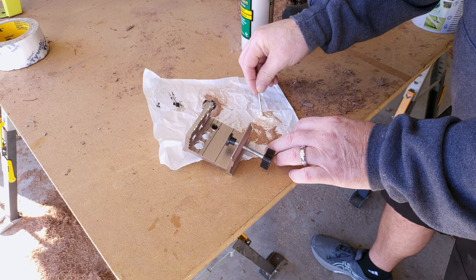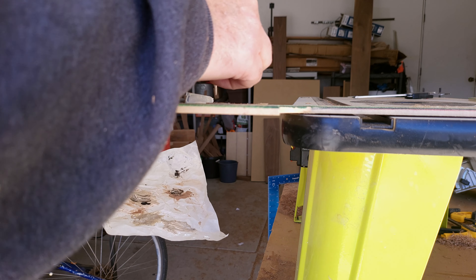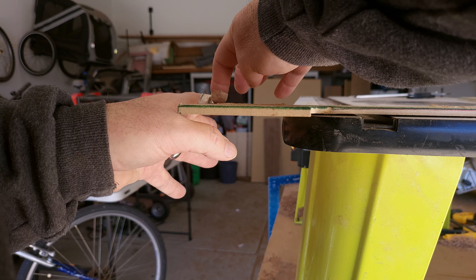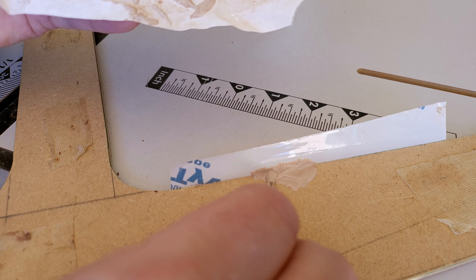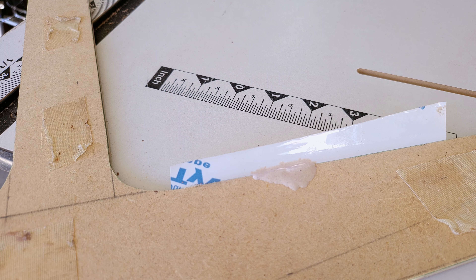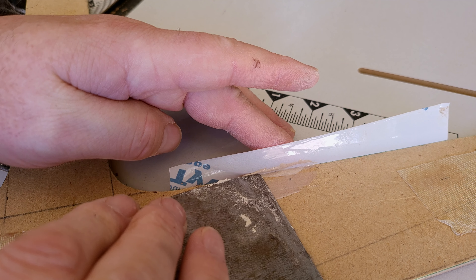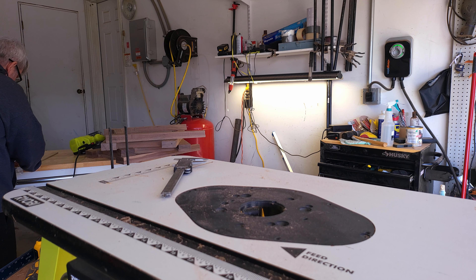The celebration didn't last long because it always happens on the last piece — it started catching and this happened. So it's okay to feel sad for me because I do. End grain really tore it up. End grain I can kind of hide so I'm getting a sawdust-and-glue trick to fix my template. This was really a setback — you start cooking and then there's a wake-up call. But these are the things we get through as woodworkers — we need to band together.